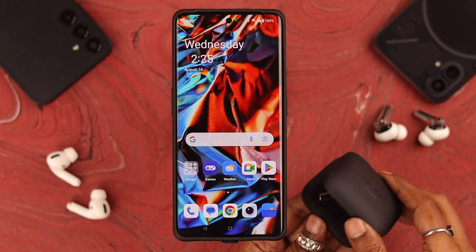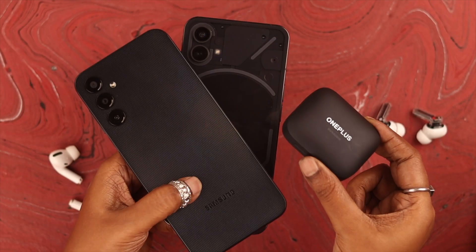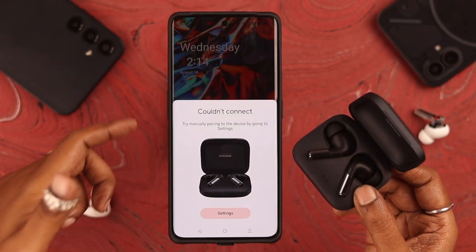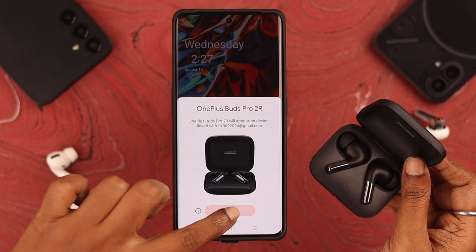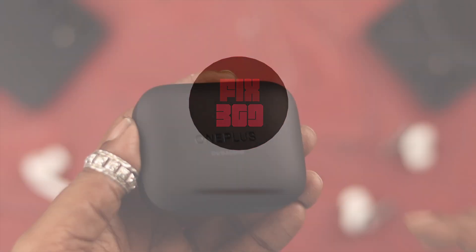Hey, what's up everyone! Connecting your OnePlus Buds Pro 2 to your OnePlus 11R or any Android phone is an easy process. If you're here for that, stay with us — because along with the pairing process, we're going to show you what to do when the Buds Pro 2 is not connecting to your Android phone.